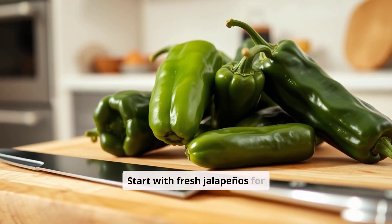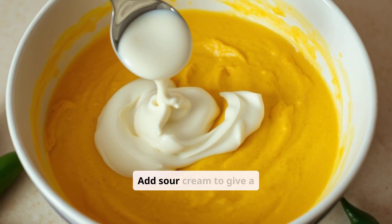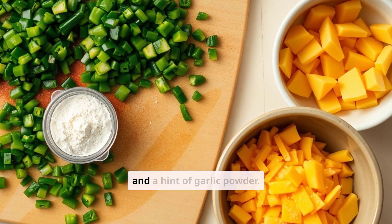Start with fresh jalapeños for a spicy kick. Melt some sharp cheddar and cream cheese together. Add sour cream to give a smooth texture. Mix in chopped jalapeños and a hint of garlic powder.